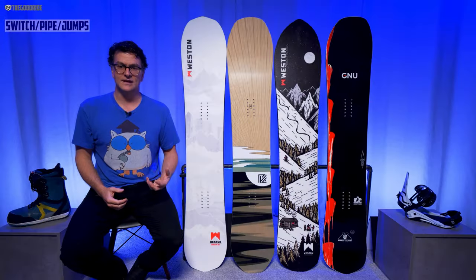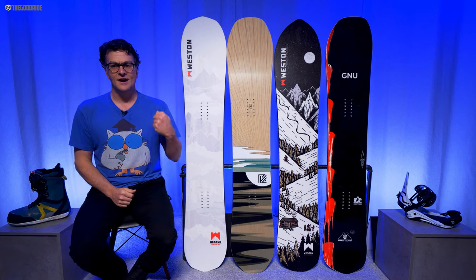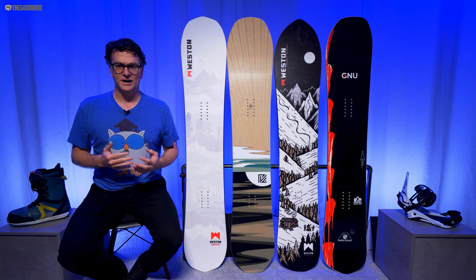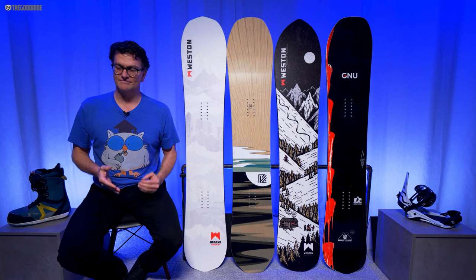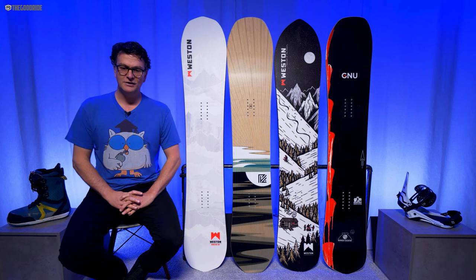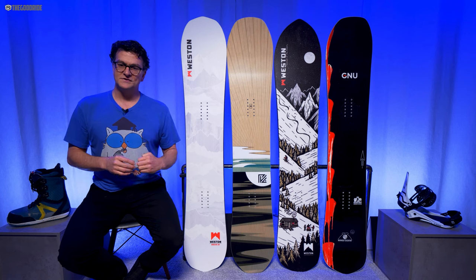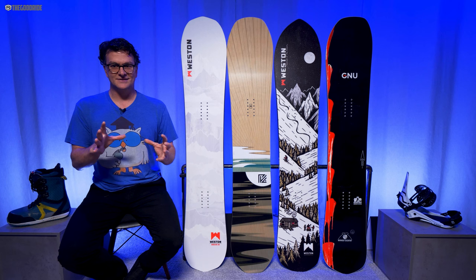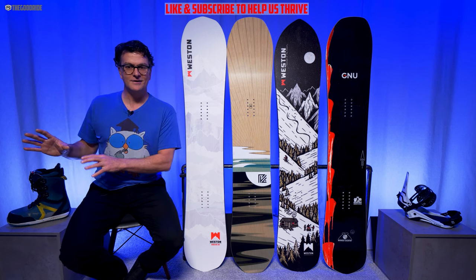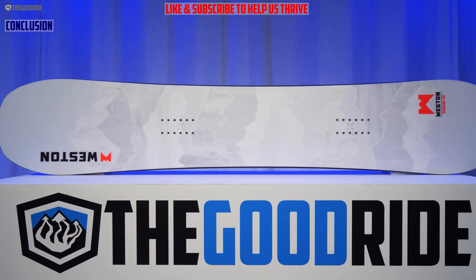If you set it all the way back you can get decent directional float, and riding switch with this is very doable. Out of all these boards this was my favorite for tracking into little bumps and getting air off them — it lands pretty forgiving too. The pipe was really fun; I love going in there, taking it safe, and carving the walls, and this did a really good job there. The Weston Ridgeline isn't bad when it steps outside its strong points and dabbles in the park area — it's pretty competent there.